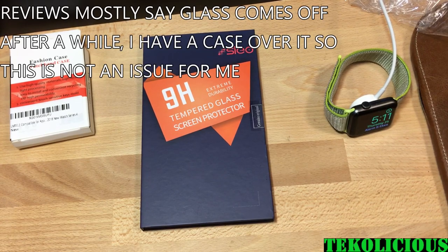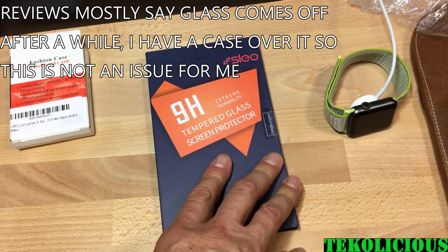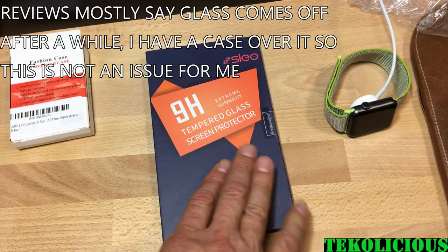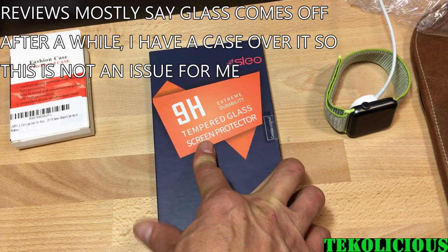The other thing I got for the watch is the tempered glass screen protector. The Amazon reviews unfortunately don't look that great for this, so I'm going to open it up and check it out. There weren't a lot of reviews because the watch wasn't out yet by the time I bought it.